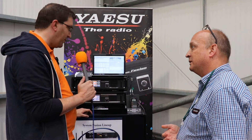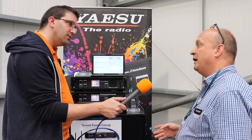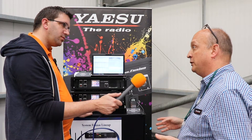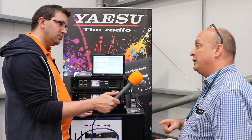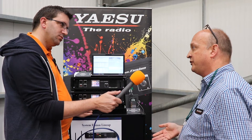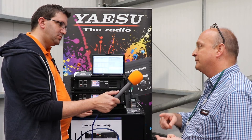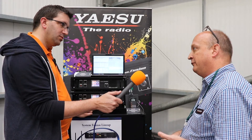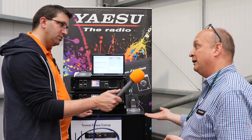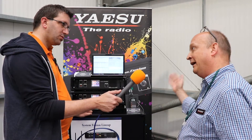Are these IDs numeric, or do we literally program something like GB3XP? You have a numeric code. When the repeater group sets up their network, they assign a Digital Group ID to each repeater — you can liken it to a CTCSS tone on analog. So the repeater keeper might set one repeater to number 1, another to number 2, another to number 3. If you're communicating with your local repeater, you set your Digital Group ID to the same ID as that repeater.